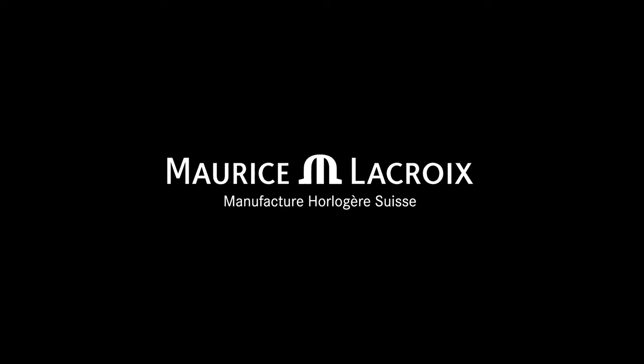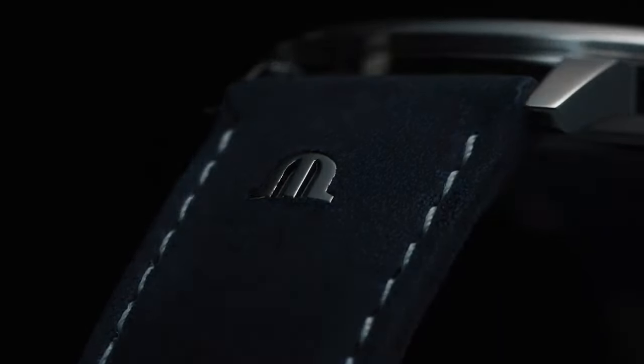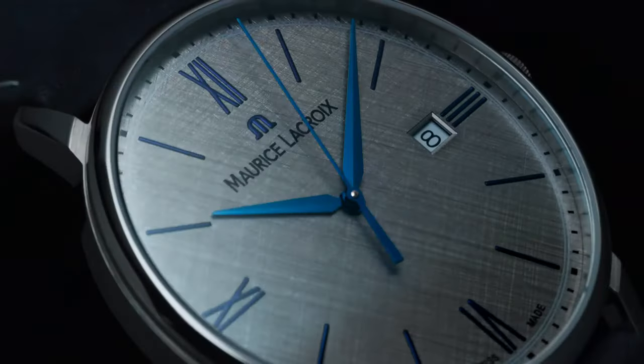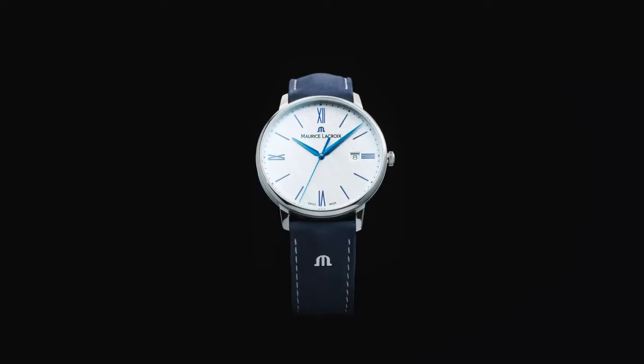Model: Maurice LaCroix Eliros. Case finish is brushed. Display type is analog. Watch reference number is EL1118-SS1100-141. Watch price is £575.